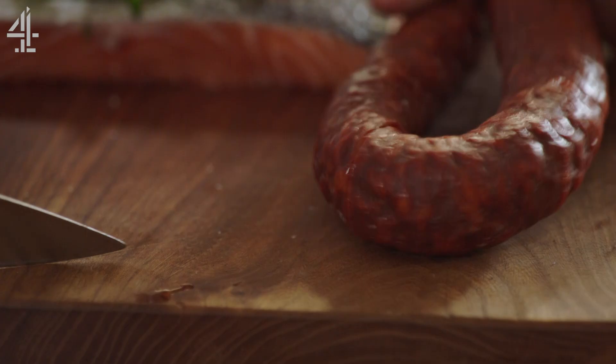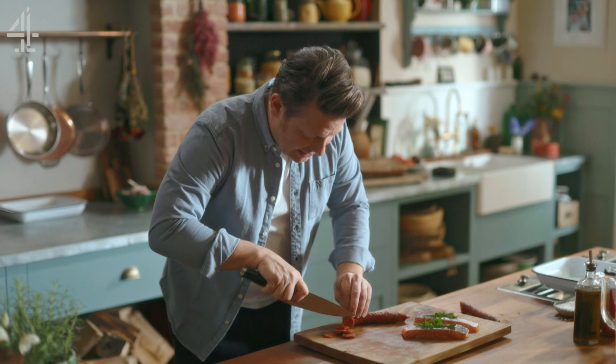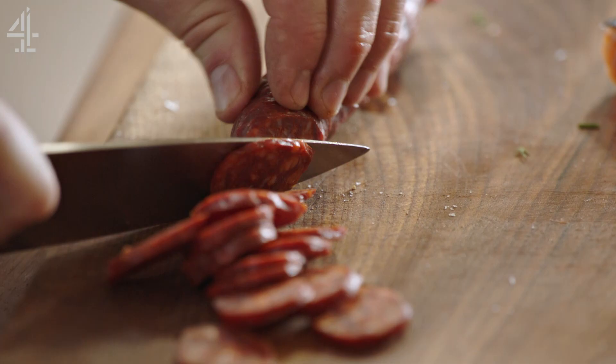What we love about chorizo is their use of spices — paprika, garlic, herbs. The great thing about chorizo is it really does make everything taste better.